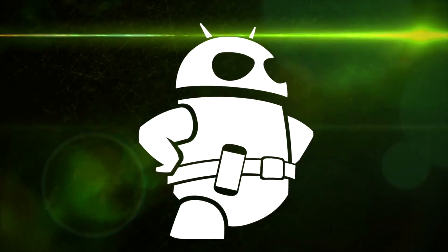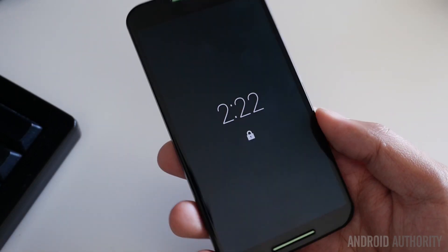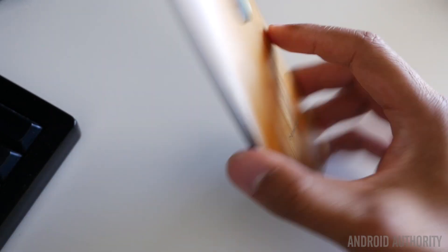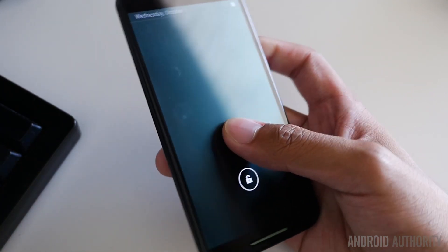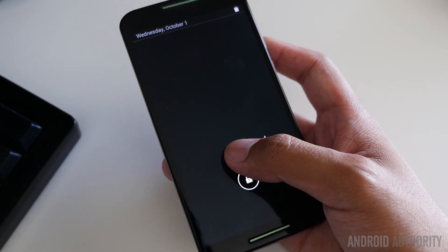Hey, you guys want to see something cool? X, activate! Alright, and here we are with my personal Moto X. If you saw my unboxing and first impressions, this is the bamboo version with the Android Authority colors right up front. And what we're going to do is go through the Moto application to set up the Moto voice commands.